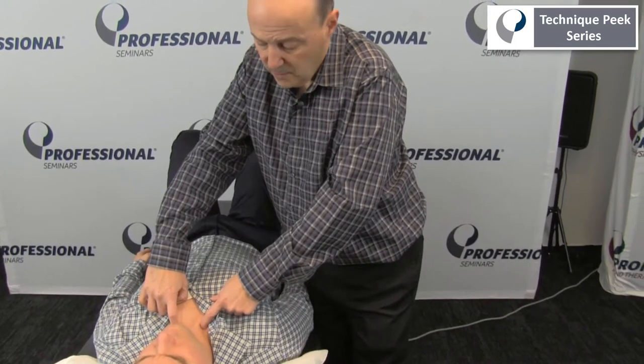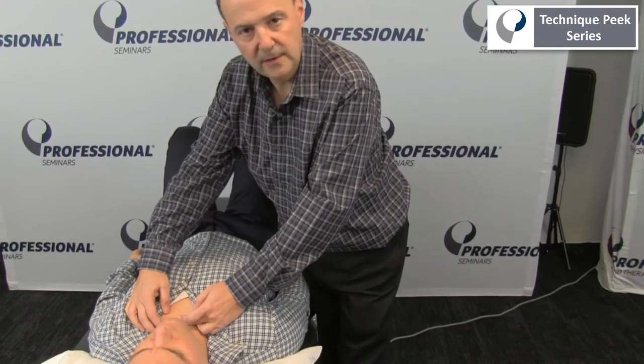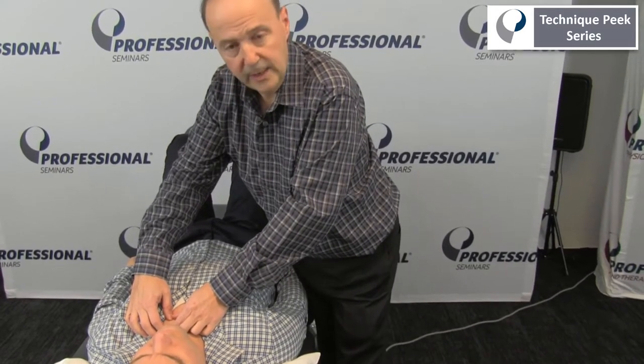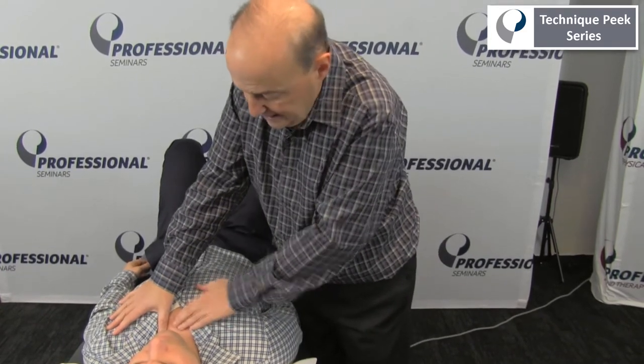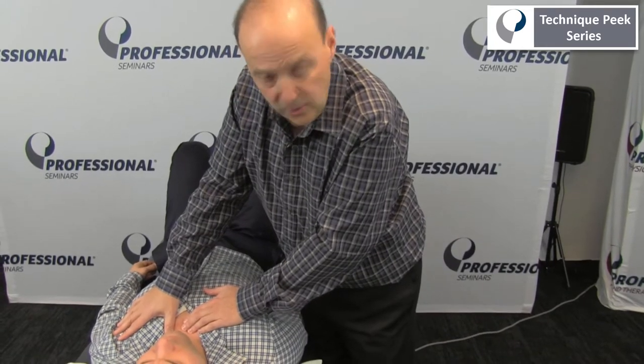Treatment-wise, what can we do? If you can't go down, I can grab onto the clavicle and just do a glide — I could easily do an inferior glide. I could also take the clavicle itself, hold that, and do a lateral glide, like a little bit of traction or distraction.